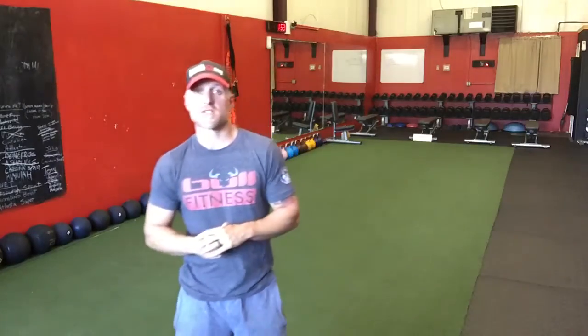Hello, Jeff Bullock, Bullfitness — the workout for Wednesday. At the start of the day, it's going to be 30 burpees.